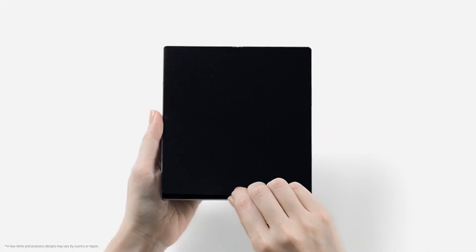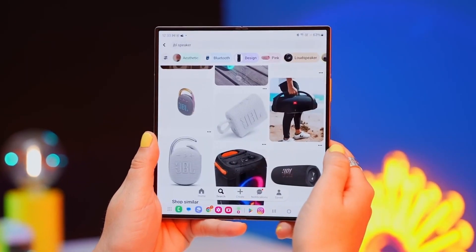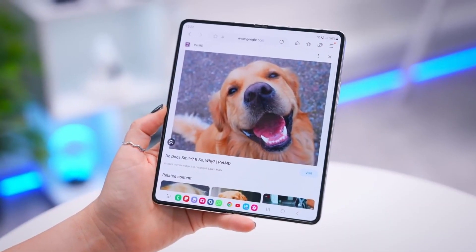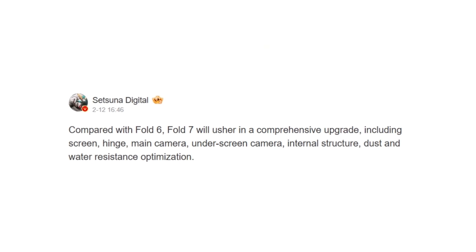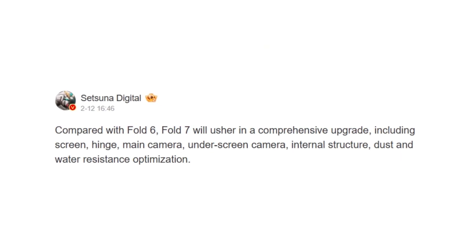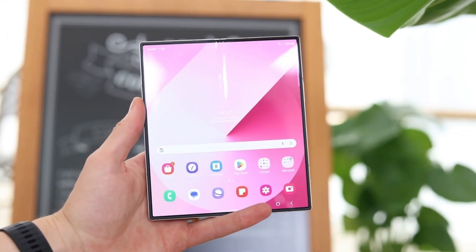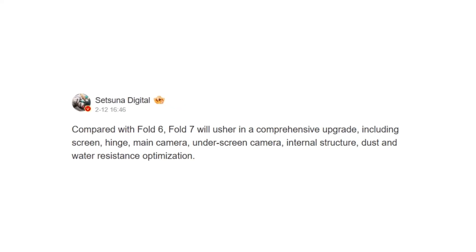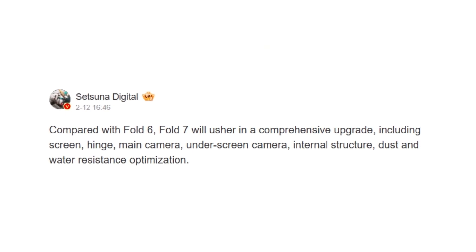With ultra-thin glass 2.0, enhanced durability, and improved S Pen functionality, the Galaxy Z Fold 7 is shaping up to be Samsung's most futuristic foldable yet. Setsuna Digital claims that the Galaxy Z Fold 7 will feature many changes, including an upgraded screen, bigger main and external displays—just like the Galaxy Fold Special Edition—and a new hinge and internal structure, corroborating leaks that said the phone would come with a durable and smoother hinge mechanism.